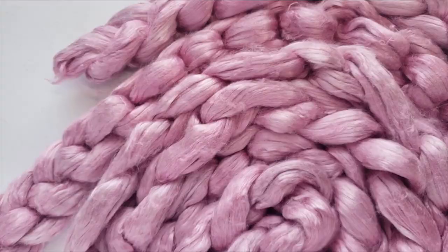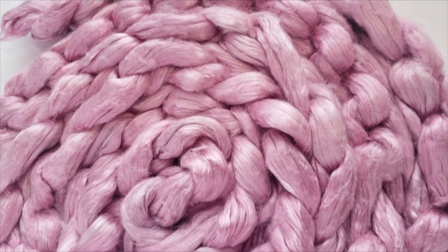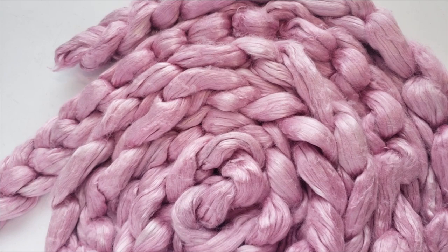Hey everybody, it's Rain. Today's video is our third episode of Let's Spin This, and in today's episode we are going to be talking about how to spin some beautiful hand-dyed mulberry silk combed top.